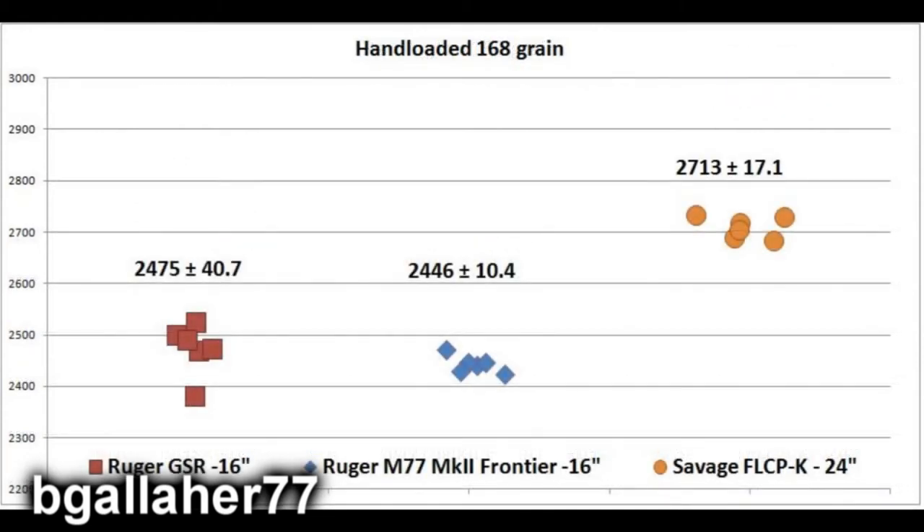The handloaded 168-grain load was really kind of unimpressive, coming in at almost 2,500 feet per second on the GunSight Scout, just under that for the Frontier rifle, and 2,700 feet per second for the Savage. The .308 isn't really much of an eyebrow raiser when it comes to muzzle velocity anyway.